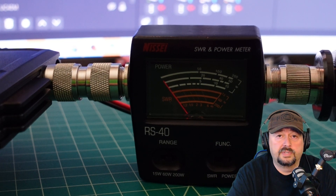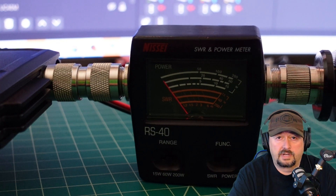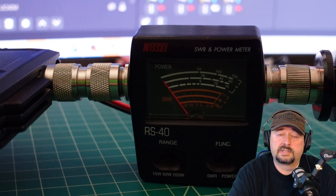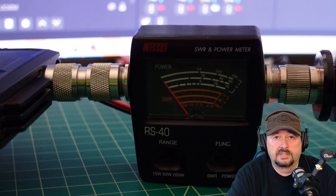That's going to conclude the test. Thanks for watching. If you have any questions, comments, suggestions, or recommendations, go ahead and post them below and I'll do my best to respond. Also, thanks to Retevis for sending this radio to me for my consideration.